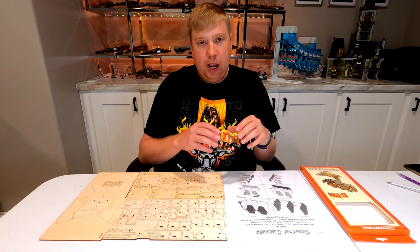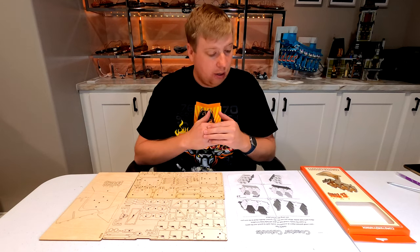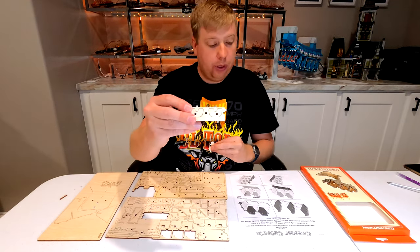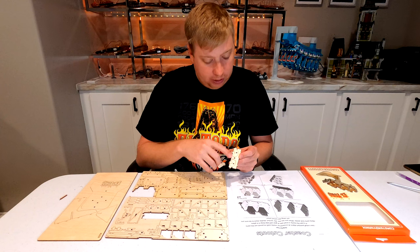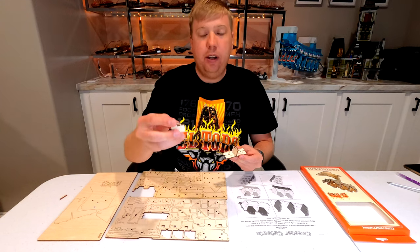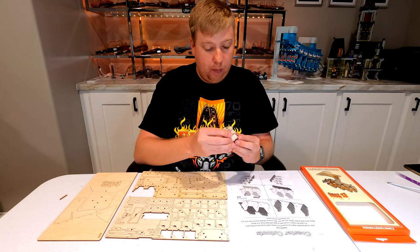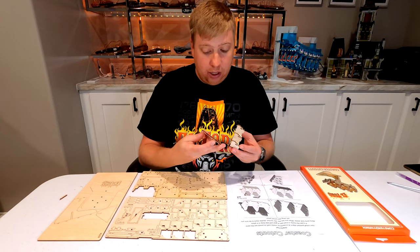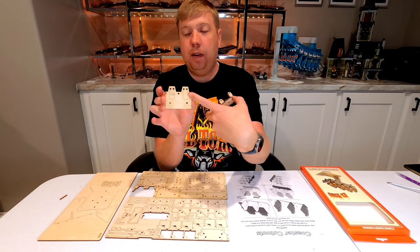Steps one through four are going to have us putting together the seats, and we'll repeat these steps three times as there are three rows of seats in each car. Step one uses three support pieces along with a seat piece. We take the tab on the bottom and stick it into the hole in the middle of the seat to divide the two seats, and the other two pieces go onto the two ends, popping into the cutouts there.